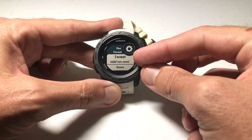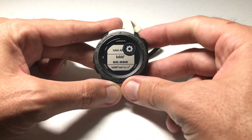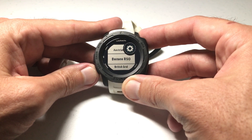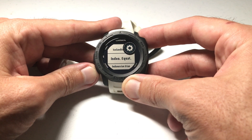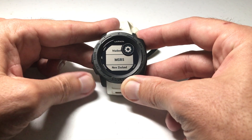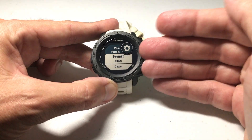You'll see the current format you're on — right now I'm in latitude/longitude in degrees and minutes. If you want to change that, press GPS and you've got all these different options to pick from: latitude and longitude in degrees only, with seconds, Australian Grid, and so on. There are a lot of them — some I've never even heard of. If you want to switch to MGRS, just go down to it, press GPS to change it, and you've successfully changed your GPS format.